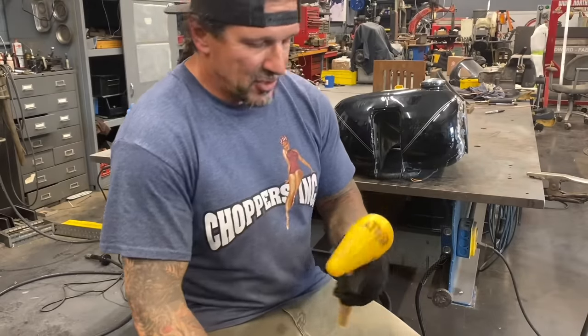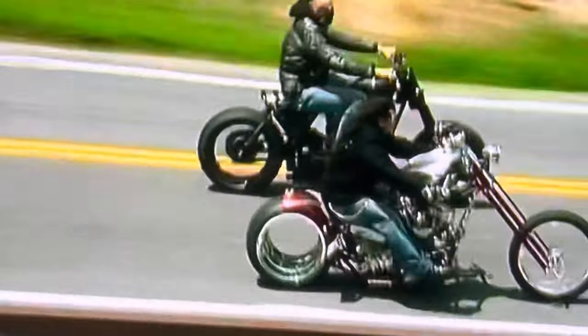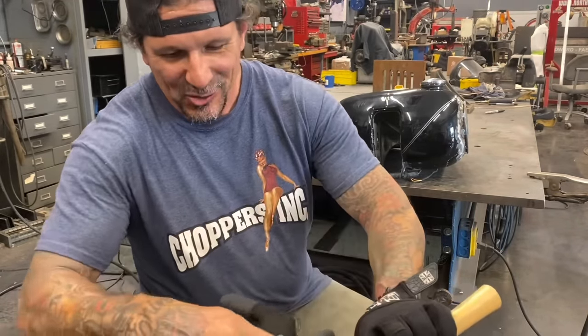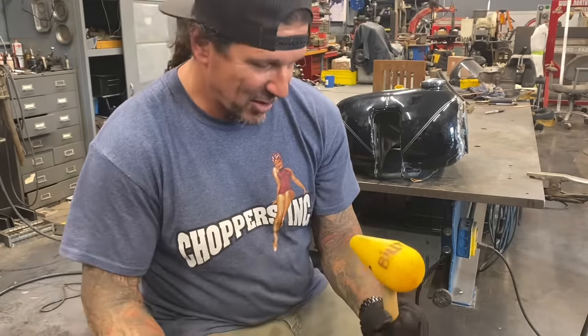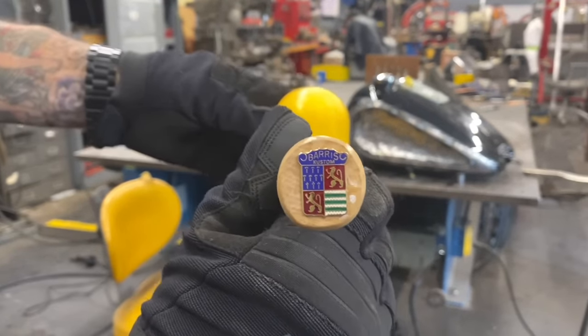We did a biker build-off in 2006 with Russell Mitchell, and George Barris came down to visit me. He brought me a bunch of stuff. One of the things he brought me was this metal shaping hammer — George drew a wacky spiral on the front of it and my name on it with a Sharpie and some crayon marks or colored Sharpie. Kind of a nice memento of a legend gone. You can see he even put the Barris logo on the bottom of that hammer.